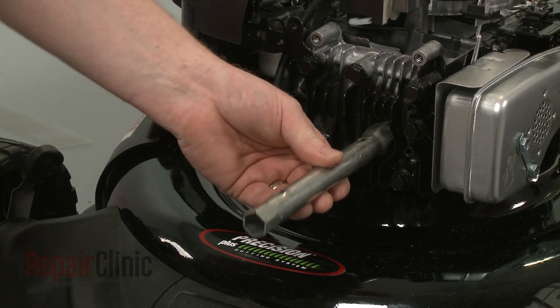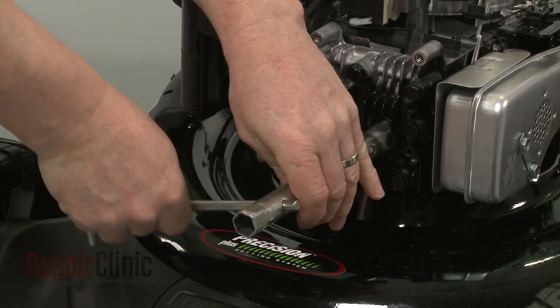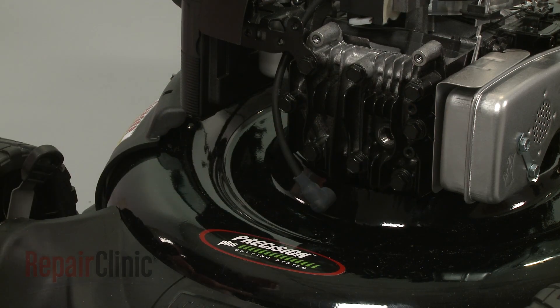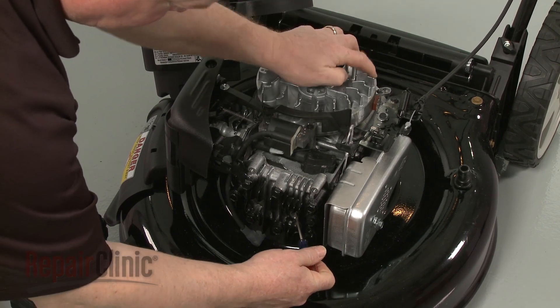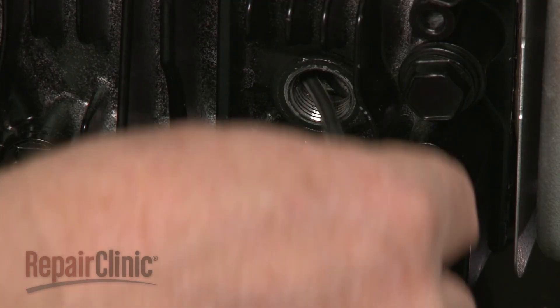Use a 13/16-inch deepwell socket or a spark plug wrench to help loosen the spark plug, then unthread it. Confirm that the piston is in the down position, then insert a cord into the cylinder to prevent the piston from moving.